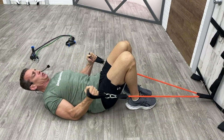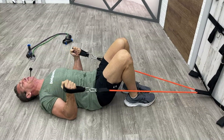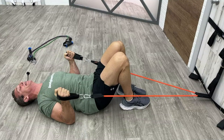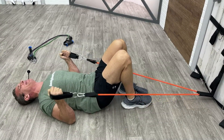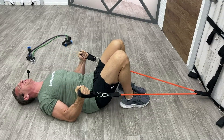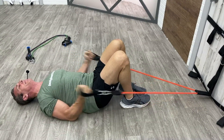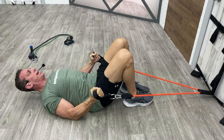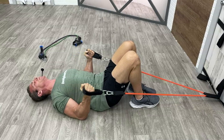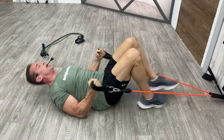Starting negatives now — lying hammer curls. Performing reps with controlled negative (lowering) phase. Mid-set form cue: make sure you lengthen — I just realized I wasn't getting a good enough stretch on the bicep, I was cutting myself short. Make sure that arm almost goes fully straight. Countdown from three — time.